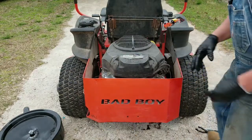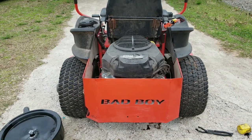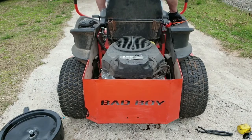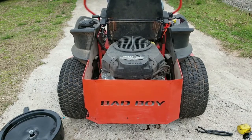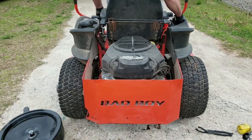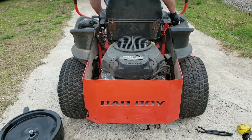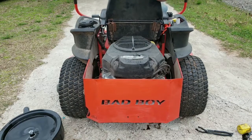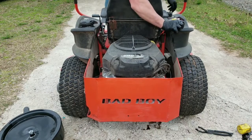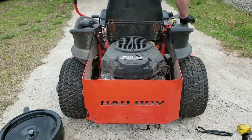Alright, the ultimate test boys — let's see if she cranks. We're going to have to choke her down. First time she's been started; the battery may be dead. Oh, what's going on here... son of a gun, son of a gun — right again!